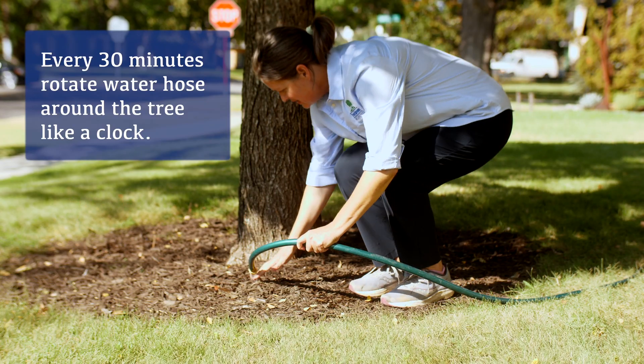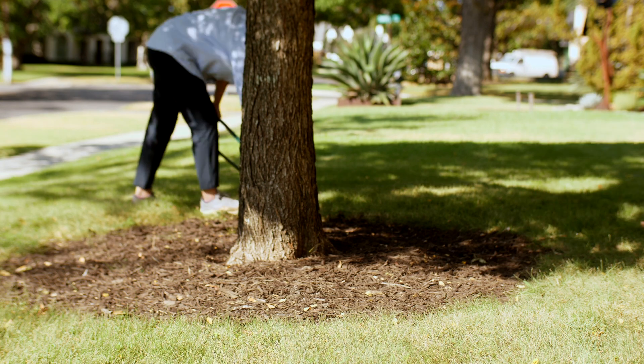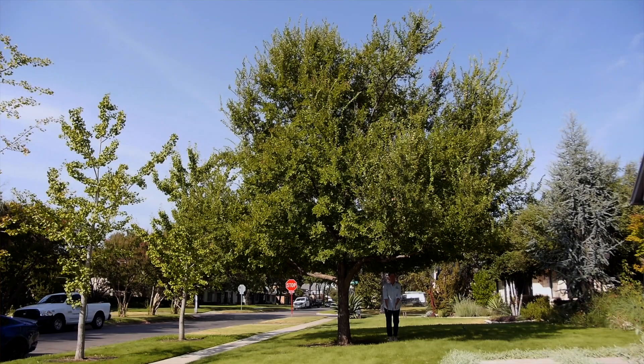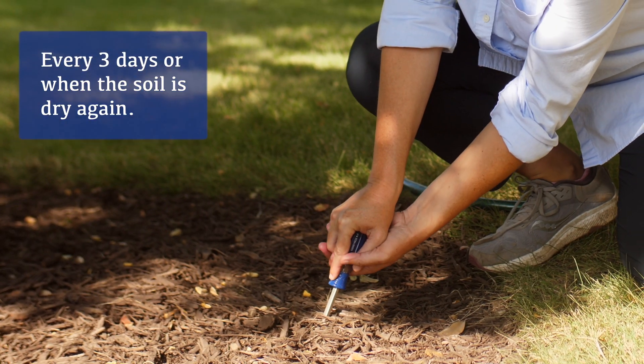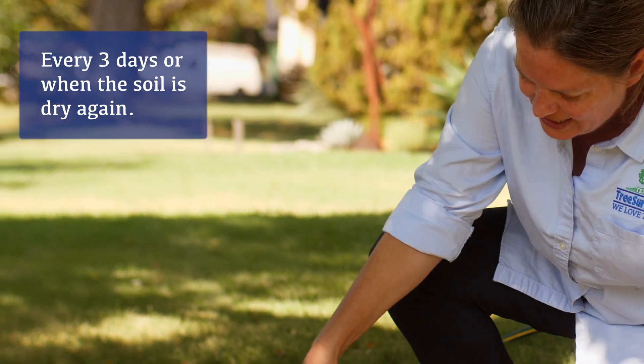Then you're going to want to rotate that hose around the tree like a clock — so 12, 3, 6, 9. On larger trees, you're going to need to do this further out as well, because you have a larger root system and you want to get those roots soaked too. I would suggest every three days, or when the ground dries up, then water again.